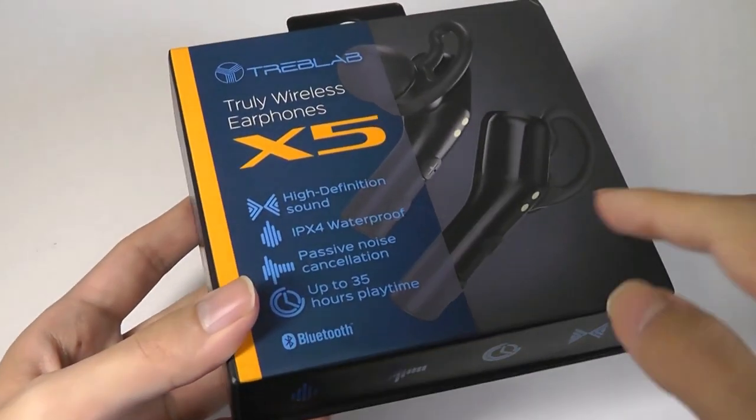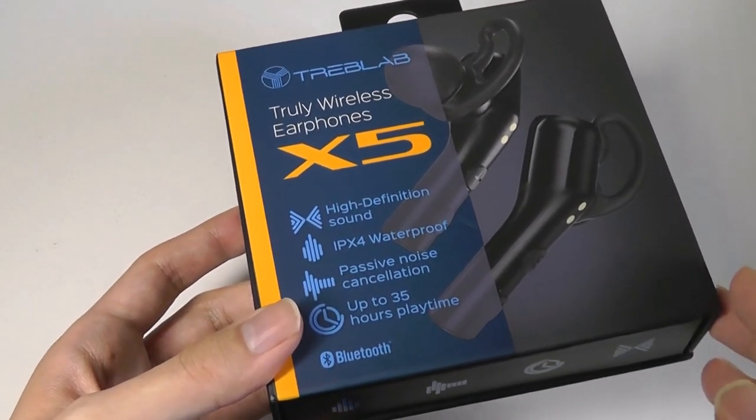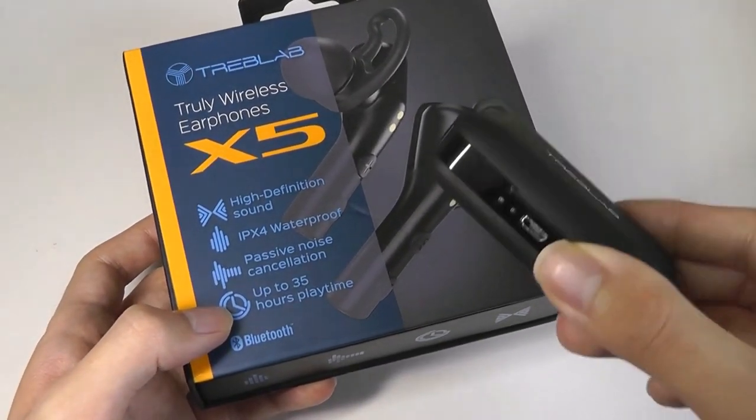They have a small in-ear hook that prevents them from falling loose, even if you're performing vigorous sports, exercising, or jogging. It lasts up to 35 hours with the battery case, which has also improved battery endurance compared to the older model.